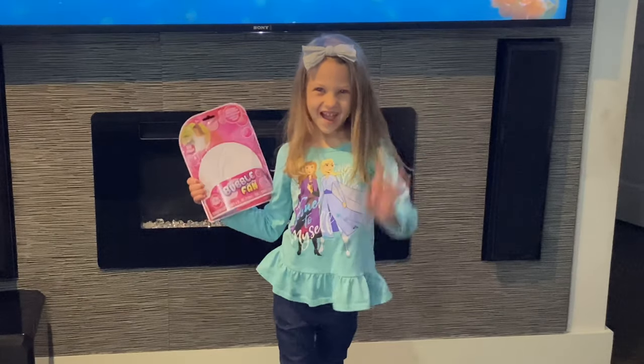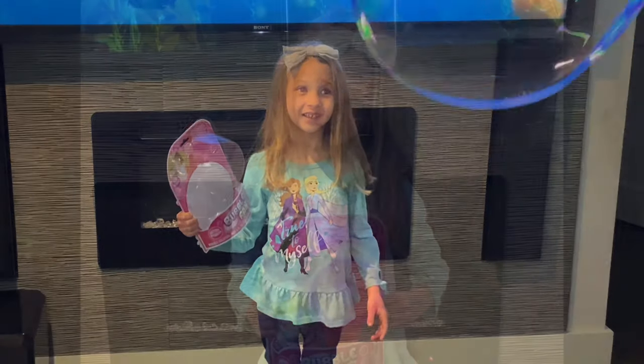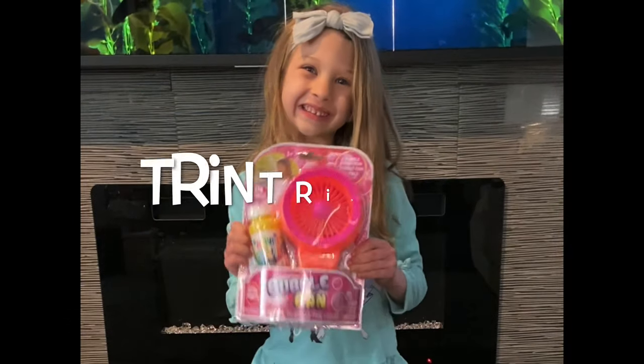Thank you for watching. Bye! I hope you had fun. Bye!